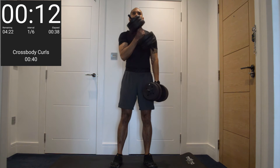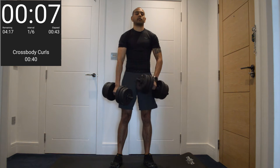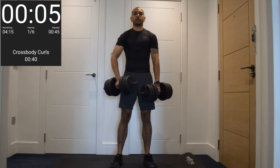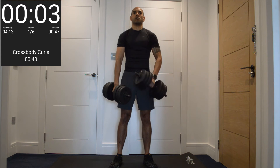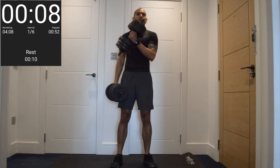Just keep it going. Ten more seconds. Five, four, three, two, one. Just going to finish my left side — evening them out.